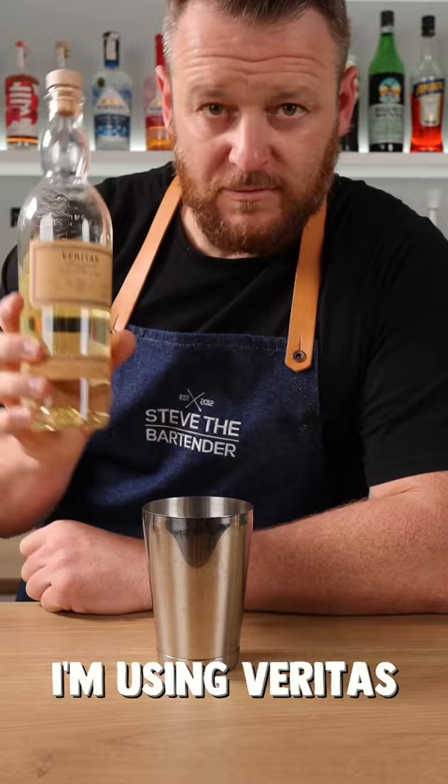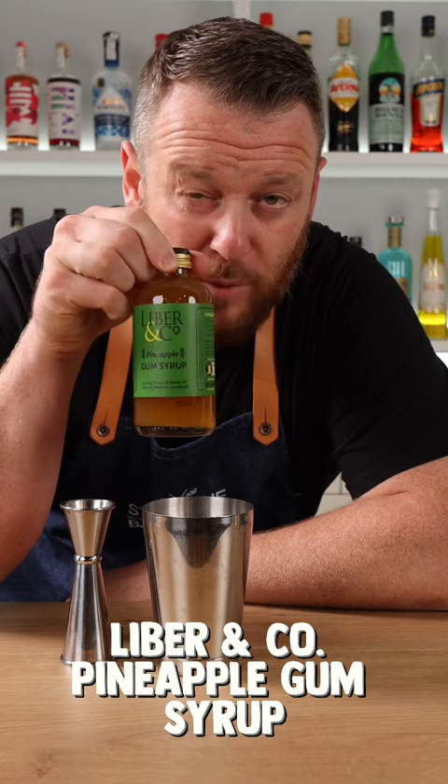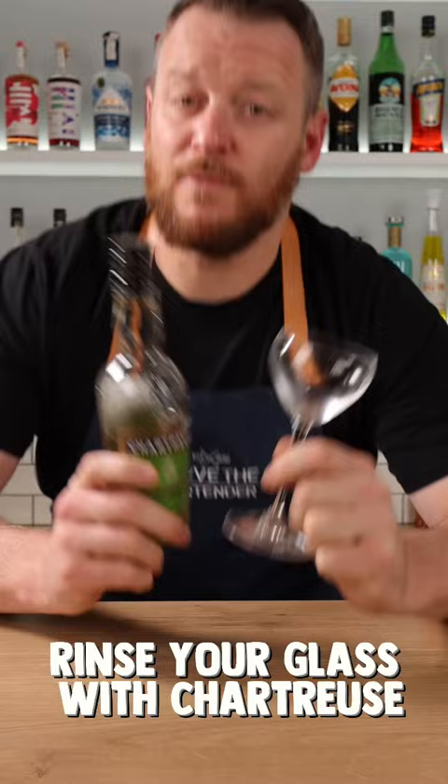Your choice of rum — I'm using Veritas, two ounces, 60 ml. Pineapple juice, one ounce, 30 ml. Libra & Co's pineapple gum syrup, half an ounce, 15 ml.